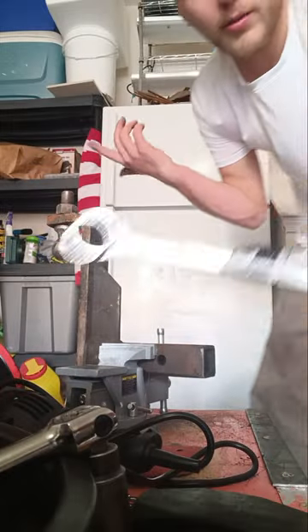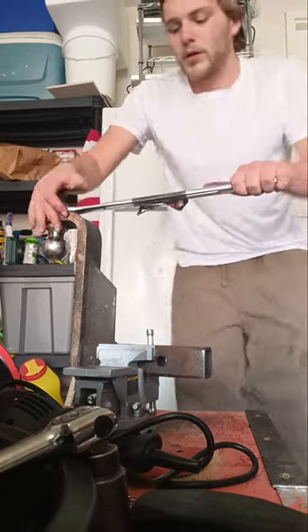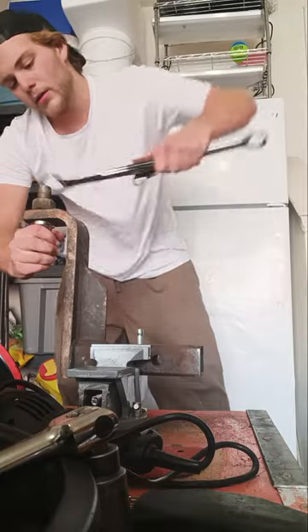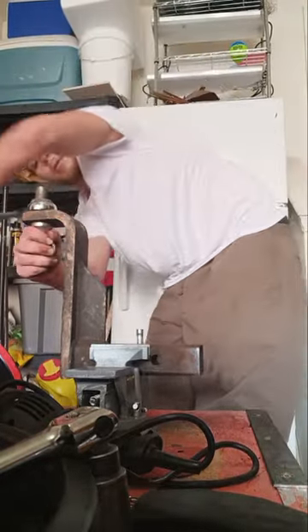So I'm going to go ahead and start by taking the hitch off. I'm going to put my vise to use again, and we're going to crack this loose — it's a little corroded — and take that ball off. The ball is out.